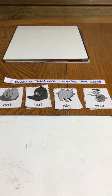This video goes with the packet of rhyming pages. I cut apart just the pictures from page one and I'm going to show you what else you need to do in order to do the draw a picture, write the word activity for students.